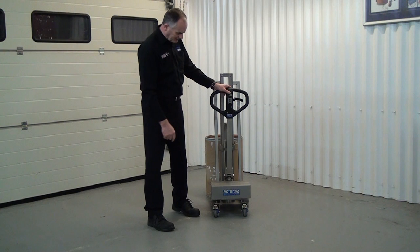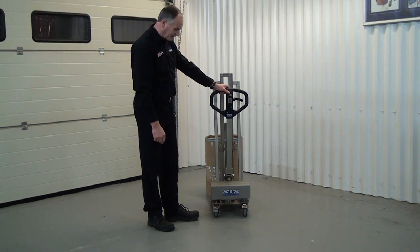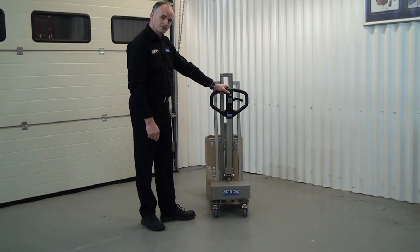At the back end, we have two brakes, so we can put the brakes on and that stops the unit rolling, and we just move them forward to release.